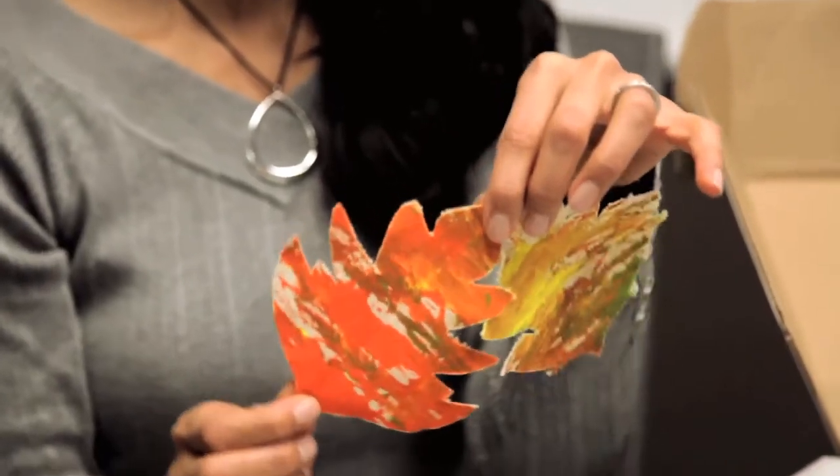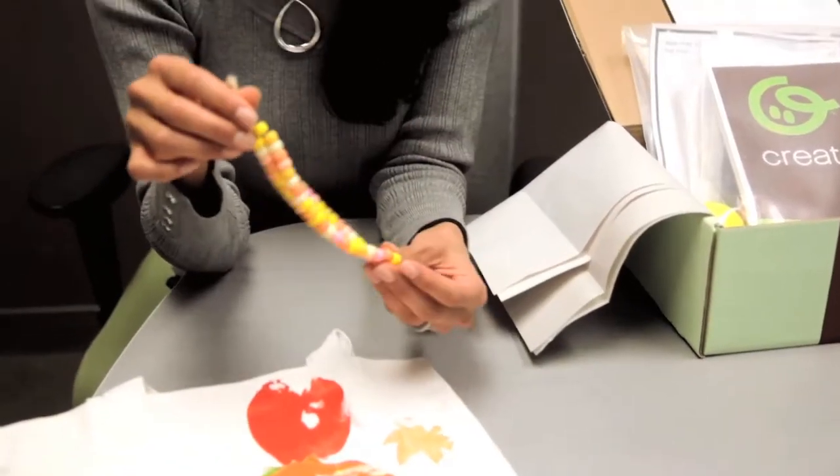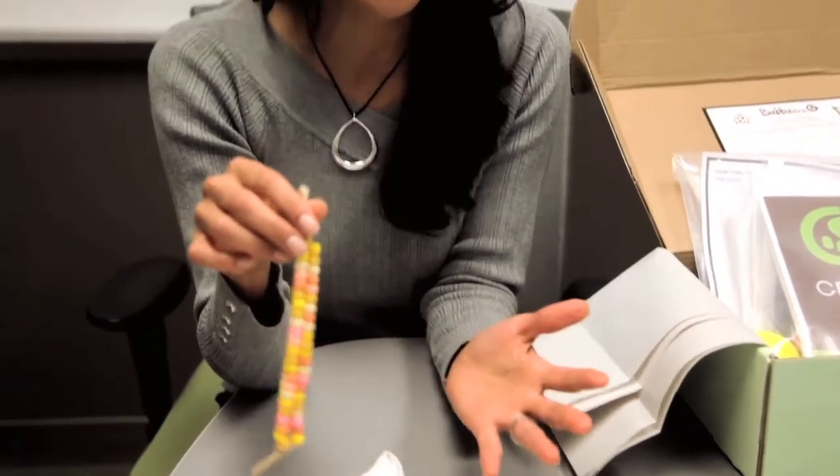Then they're going to make something like this, which is a really great rolling painting method that you can actually use the box for — super fun. All the instructions are included, and it actually becomes a bookmark for all the books that we're going to be sending you. And then what I love is this friendship bracelet — stringing beads is a really great motor skill that's great for brain development, and so that's what you're going to do with this activity.